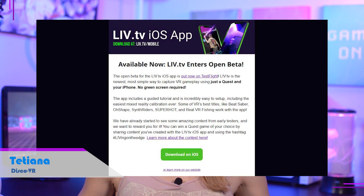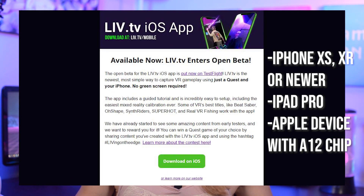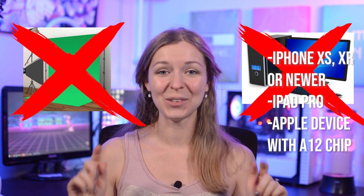Hey Disco friends, this is Tatiana and I've got some great news. Live Mobile App Beta Build for iOS is officially available if you have an iPhone XR or more recent. Live offers a very easy way to record mixed reality videos without a green screen. An iPhone or an iPad with an A12 chip or better is literally all you need.